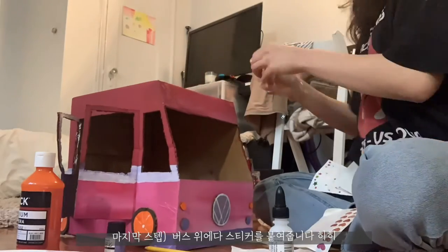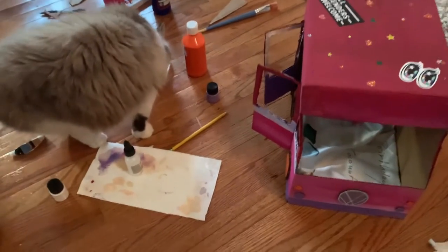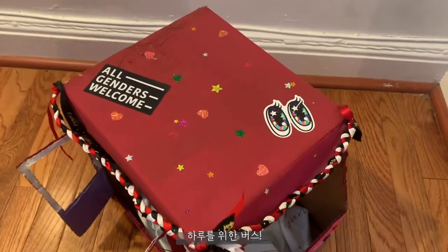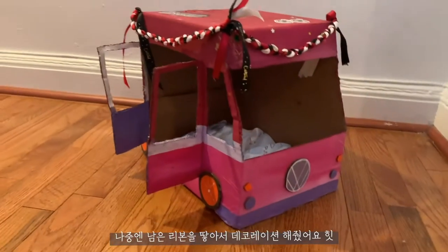And last but not least, I added some stickers on the roof of the bus. And ta-da! A little bus for Haru. As you can see, I also braided some ribbons I had left over.